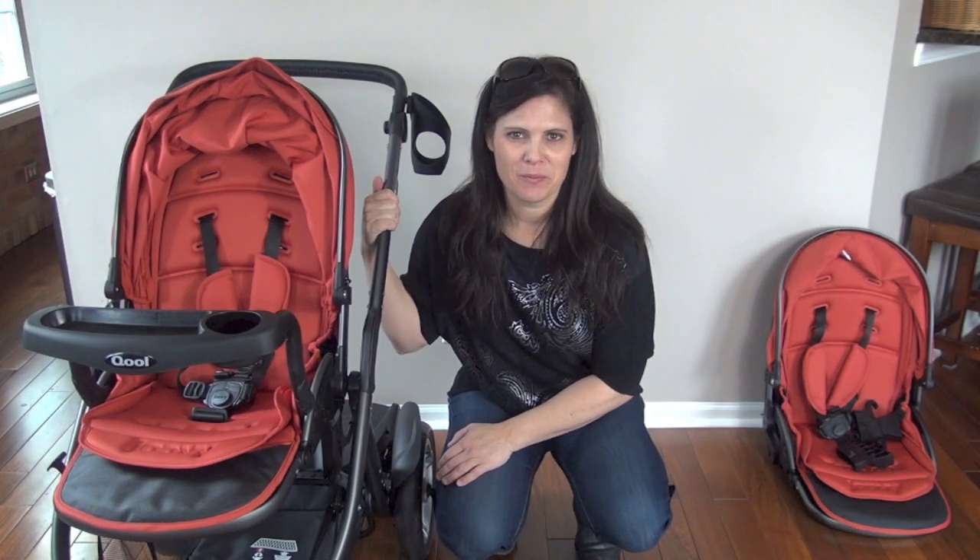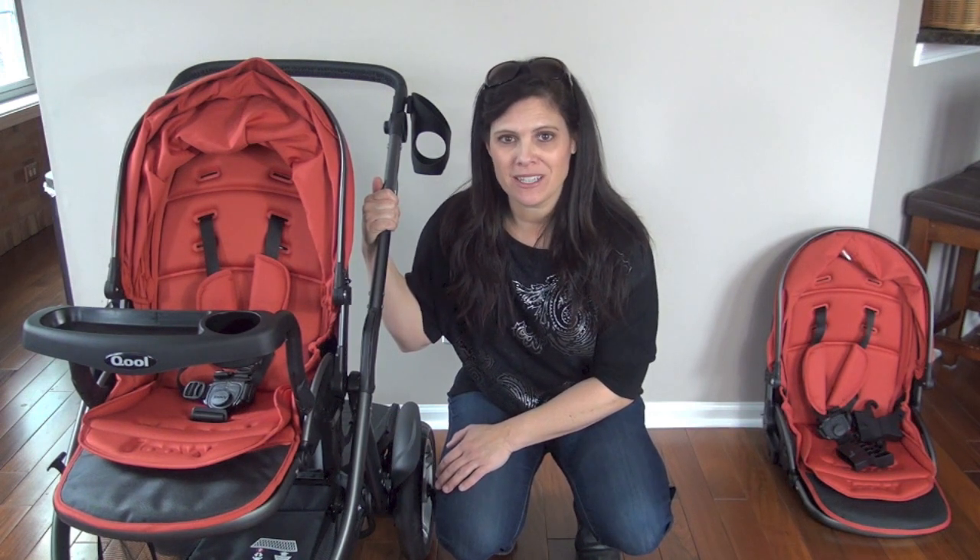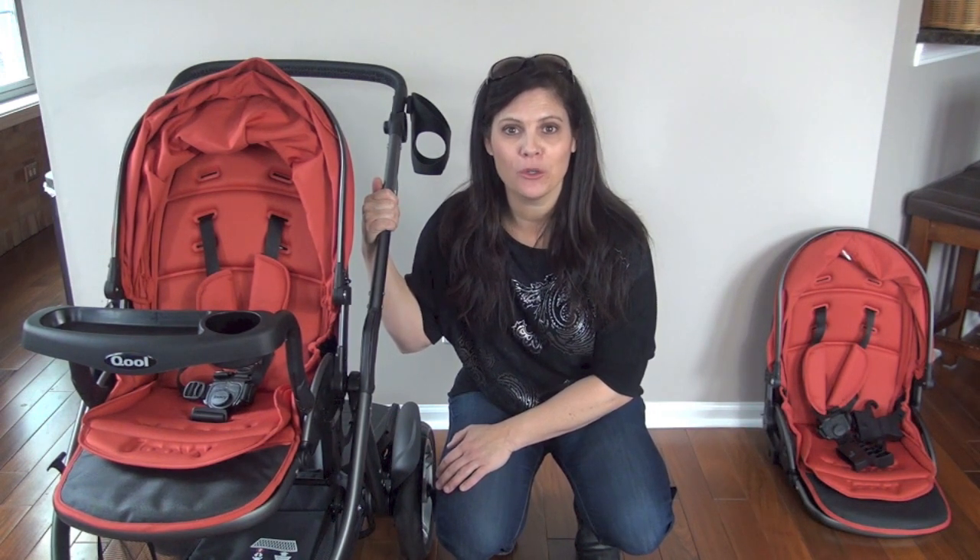Hey everyone, it's Holly from Baby Gizmo. Today is going to be a short video. I just wanted to show you three new accessories that Juvie has brought out for their Cool strollers.